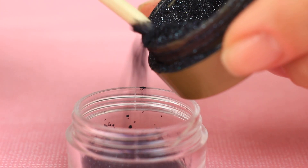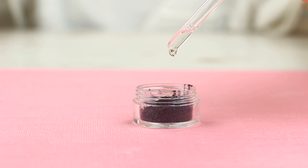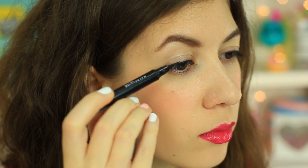My eyeliner's dried out — what awesome eyeliner can I make? The recipe is simple. Take black eyeshadow and micellar water. Add a few drops of micellar water to the eyeshadow, mix well, and that's all. Wing out your eyeliner as much as you like. The perfect DIY eyeliner will be your long-lasting beauty product.